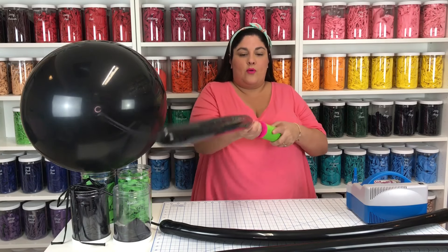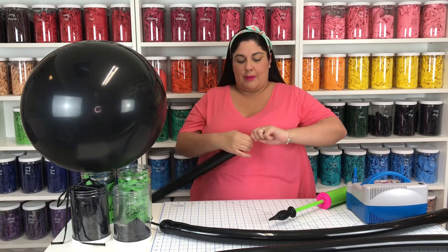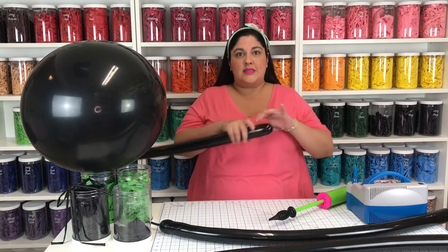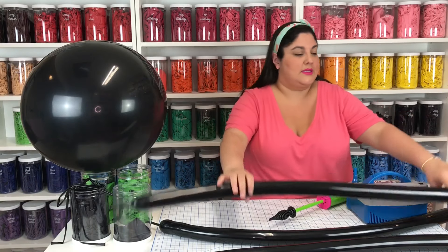One, two, three, four, five, six, seven. I always let out a little bit of air — about three inches — so that I can tie my balloon. This also makes it a little bit softer so that it's not so tense and more likely to break. Then I smooth it out just a bit so that it's nice and soft.